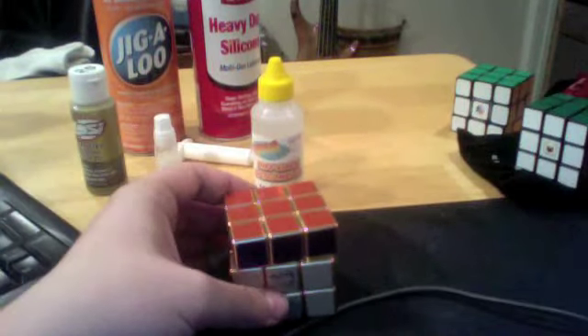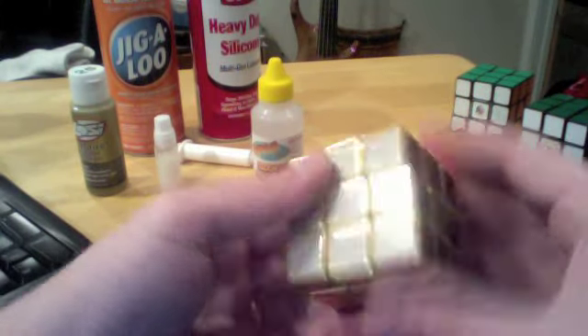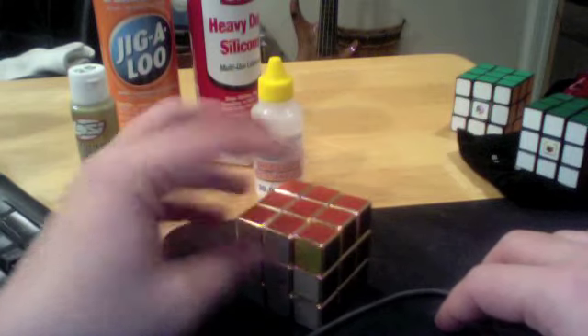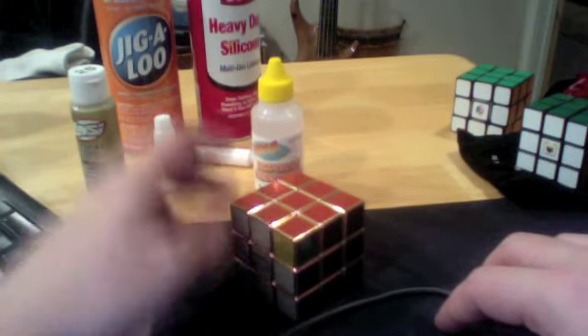The problem I have is they overshoot because they're so fast, and then I get lockups and stuff. But I do like having it — it's fun. I didn't buy this; it was given to me as a prize for organizing the event. I do think it turns well.